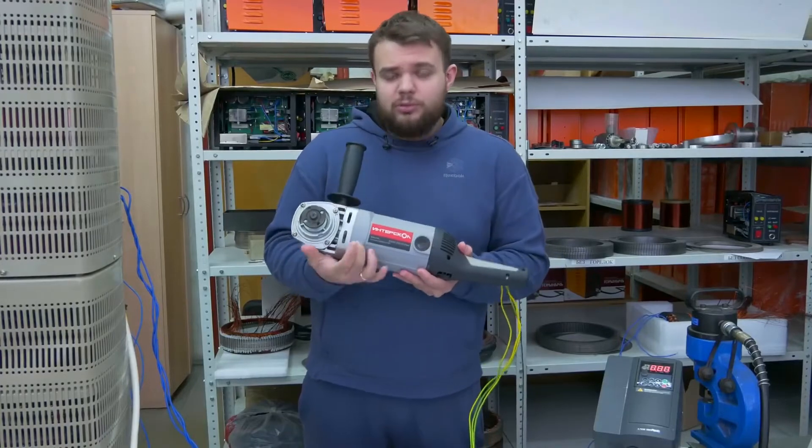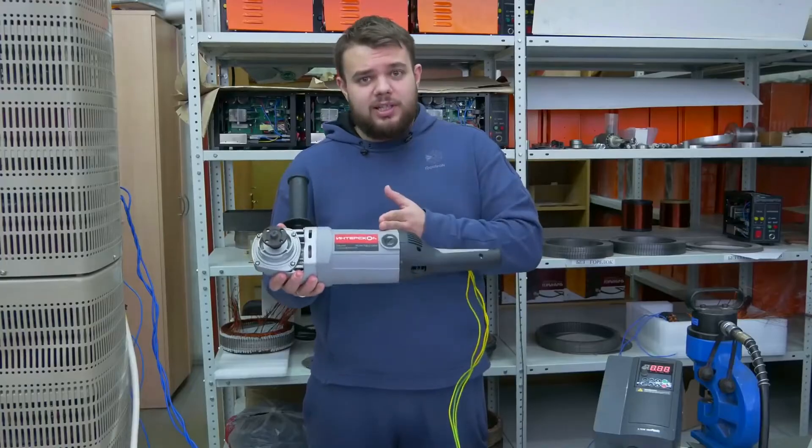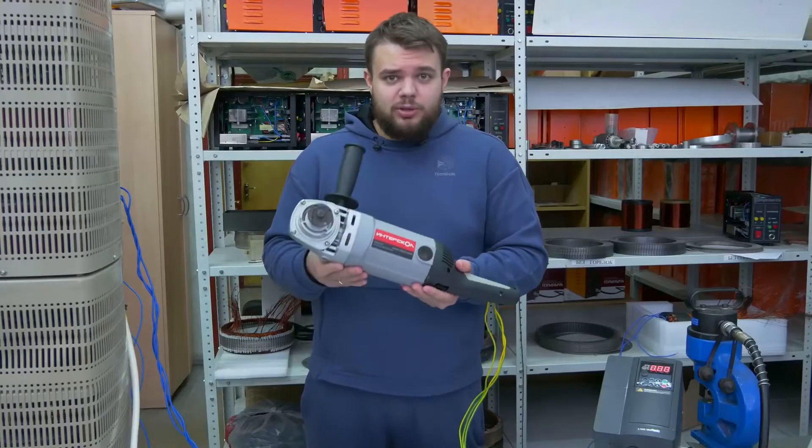So, what can you see? You can see an angle grinder. To be more precise, it's framed with a non-standard motor inside — a motor modernized using Slavyanka winding technology.